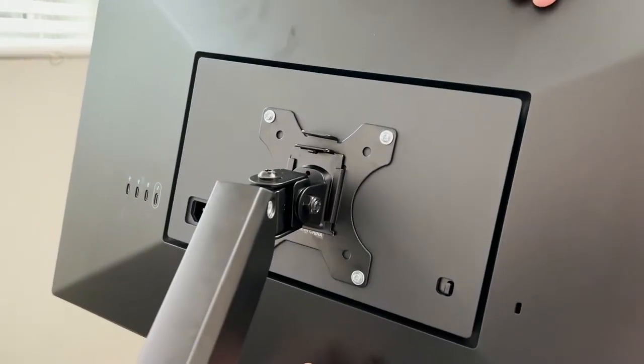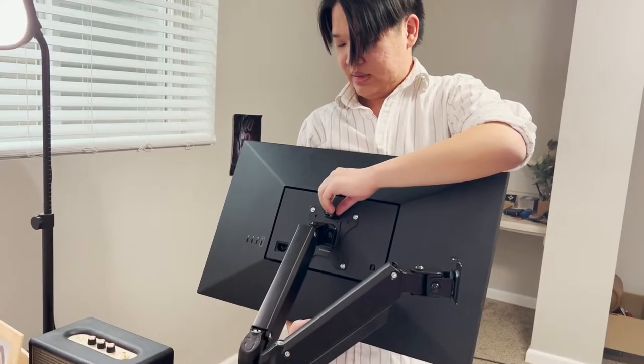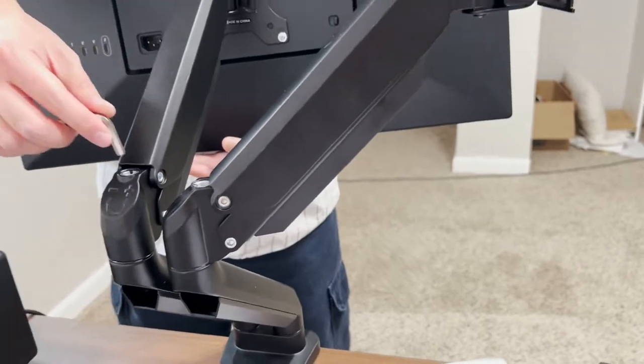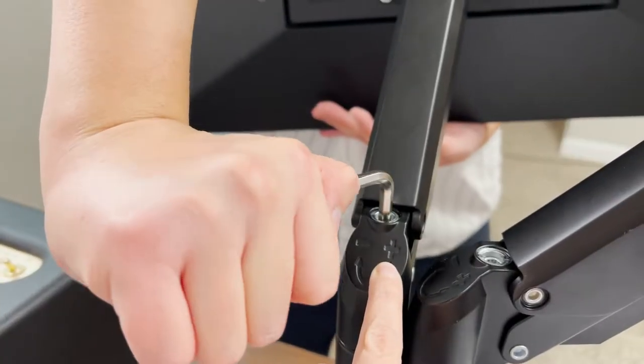Apply this into this spot. If it goes up, it's in the minus direction; if it goes down, you need to turn it in the plus direction for tension.